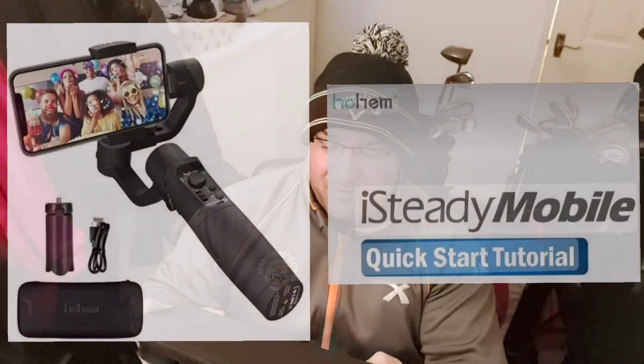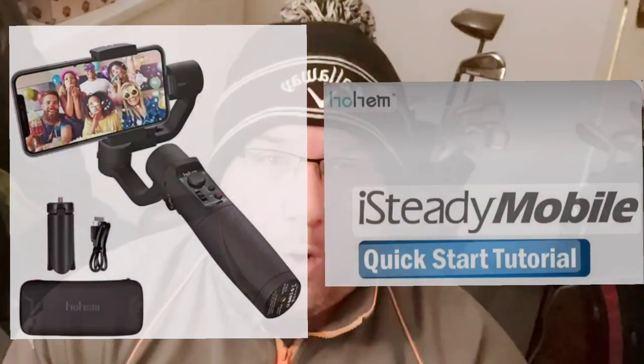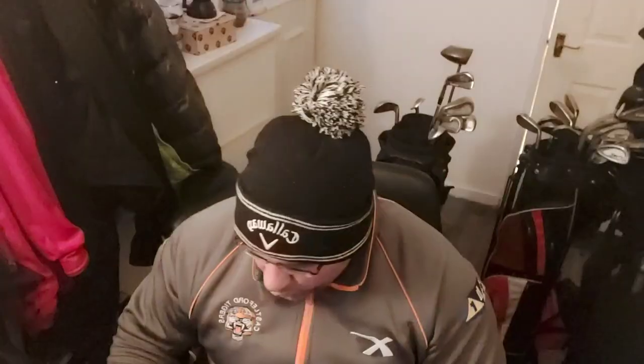So I've just unwrapped the newest parcel and it comes in a nice little case. It's called — I can't really pronounce it, it sounds like I'm clearing my throat. It's H-O-H-E-M. Oh, that looks nice. It's one of these.